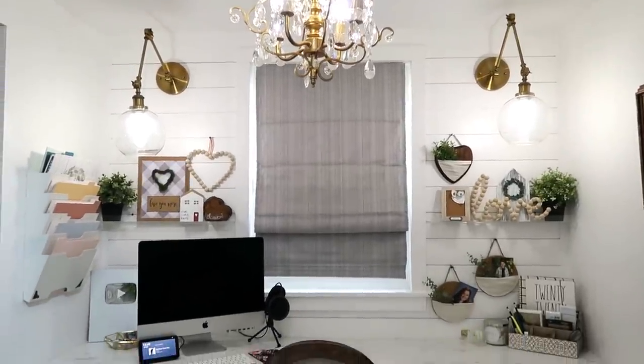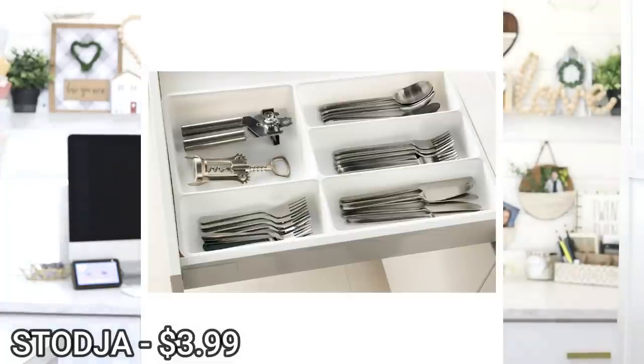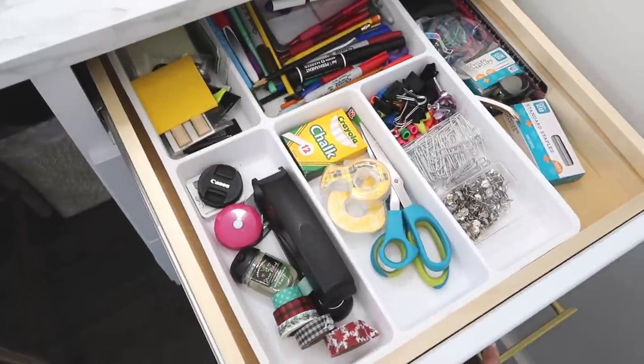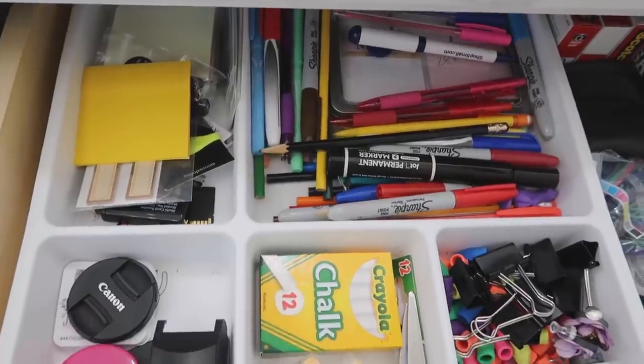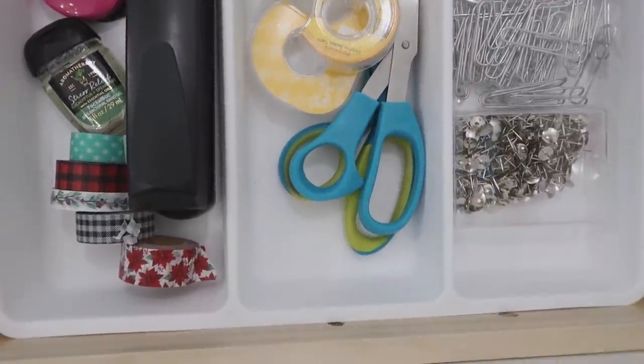My desk is actually made up of kitchen cabinets from a hardware store — one has a bunch of drawers, and one has a drawer on top and a cabinet on the bottom. In those smaller top drawers, I use the Stoja silverware storage trays, only $3.99 from IKEA. I keep all my little office supplies in them: pens, highlighters, staple guns, scissors, paper clips. It's an inexpensive way to keep everything in its place so things don't go flying around when you pull the drawers in and out.